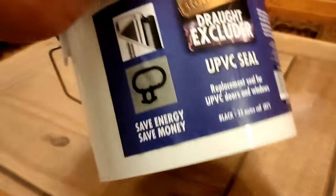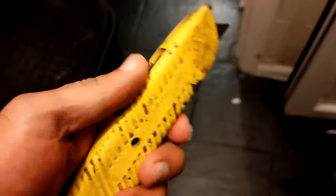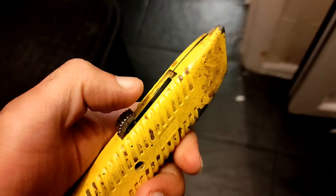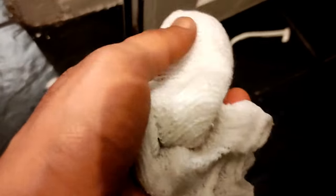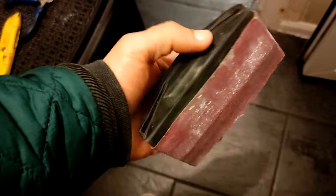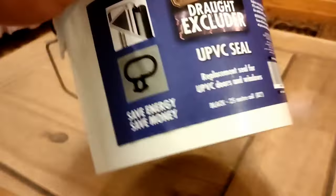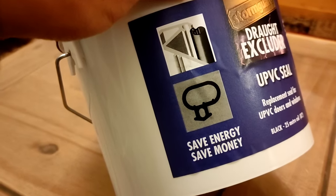How to stop draft from your old PVC double glazed windows or doors. There are a few things you're going to need. The actual draft excluding membrane — it's like a rubber seal. I've got a few extra things here that I'm using. You don't need to have all of these but it makes life easier. I've got a bit of sandpaper here. This is draft excluder — I picked this up on Amazon.